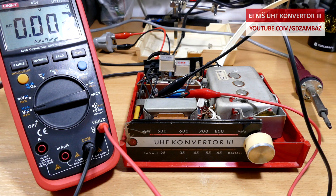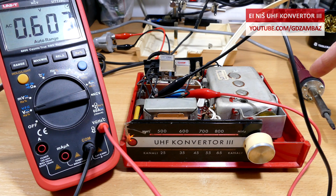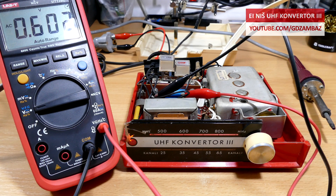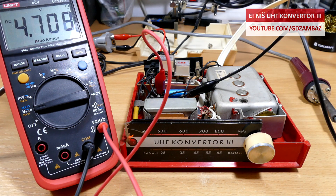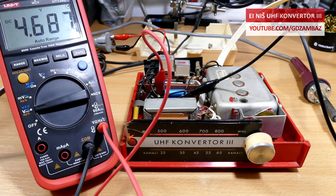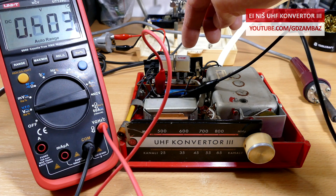The situation changes when there is something plugged to the power socket on the back, and to show you the difference I plugged one of my soldering irons to this power socket. Now we can see that there is AC voltage present to the primary of the transformer and there is some DC voltage at the output of the power supply section. Normally this voltage should be about 12V DC, but in this case it's lower because the soldering iron consumes less power than the TV that was assumed to be connected to this socket.